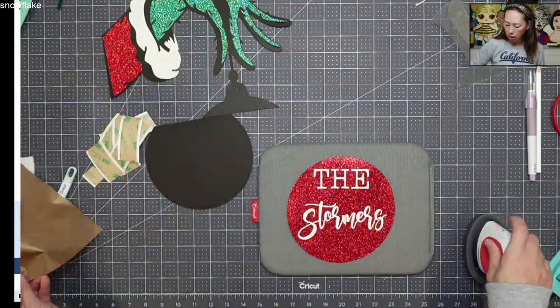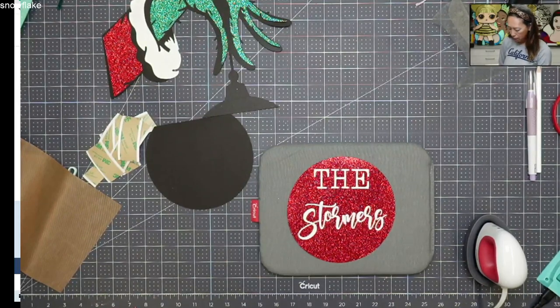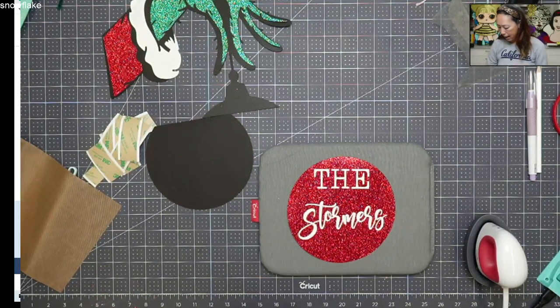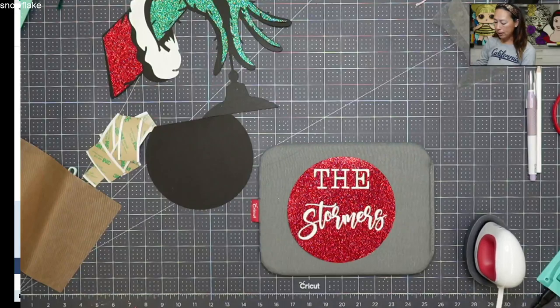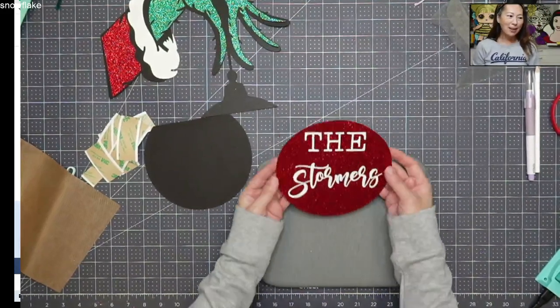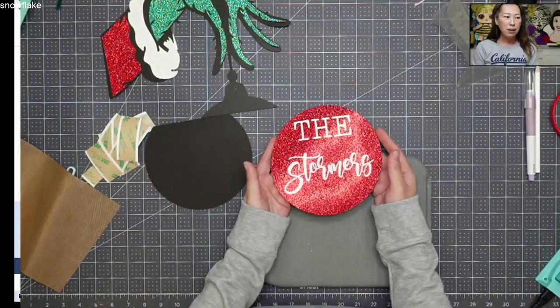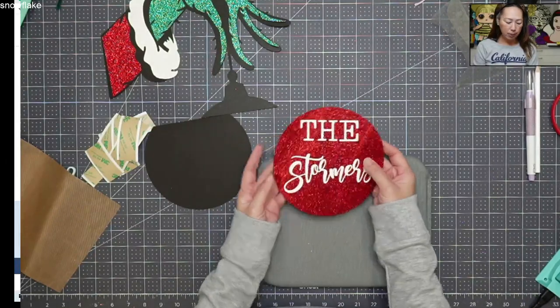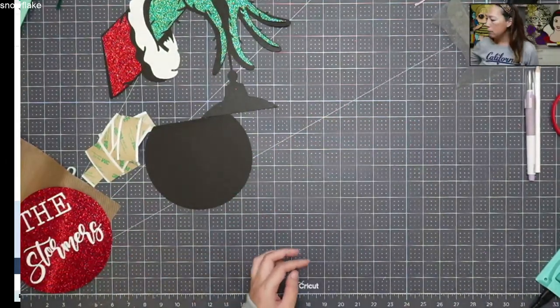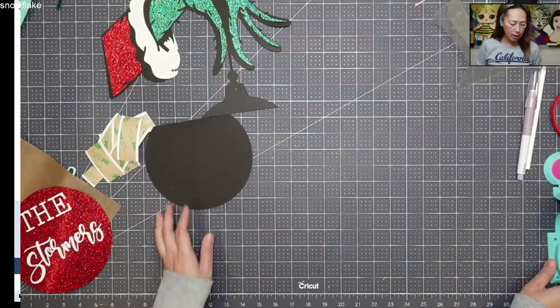I'm going to turn this off and unplug it and move it to the side because I feel like I'm always going to forget it's here and then I'll accidentally burn myself. This is just glitter cardstock with glitter HTV and I think it looks really, really pretty. Let's move this aside — I have my glue gun plugged in because we're going to need it in a little bit.